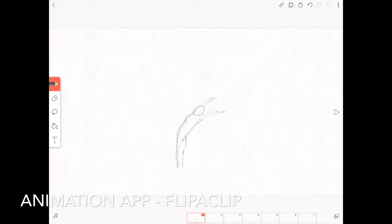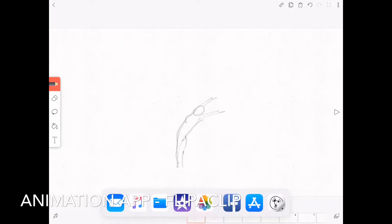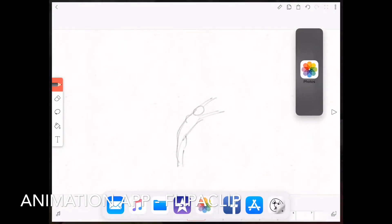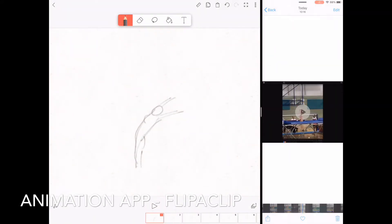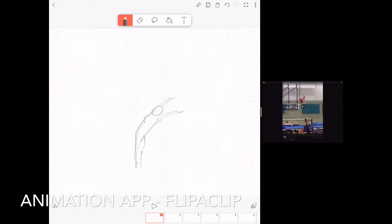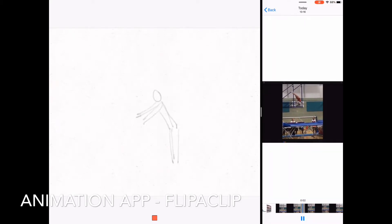I've got this great animation app I've discovered called Flip a Clip, and I'm just going to press the go button. Super easy, and I'm going to show you how I animated it. I'm just going to drag a photo over here, and you can see that I've got the gymnast — she's working very hard — and we can actually stop the video.